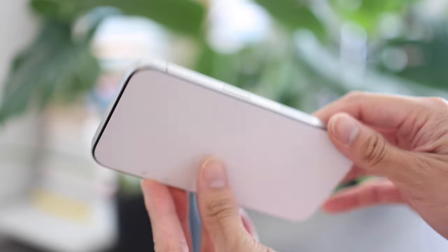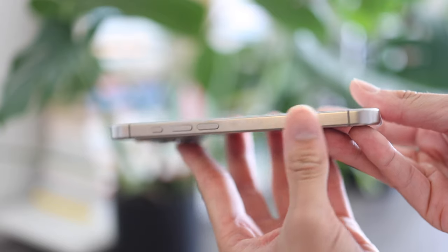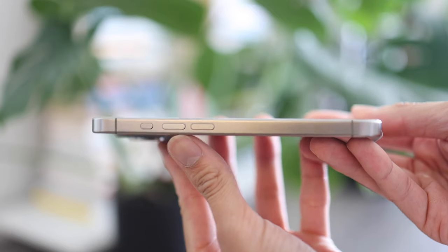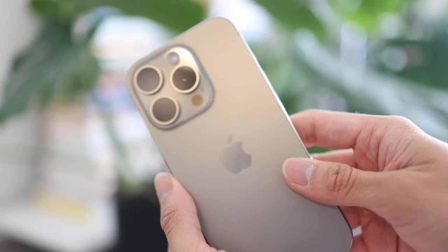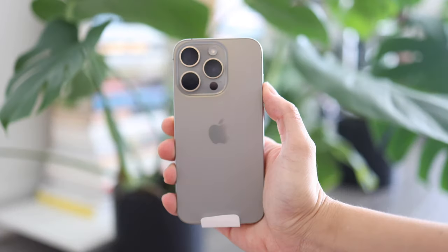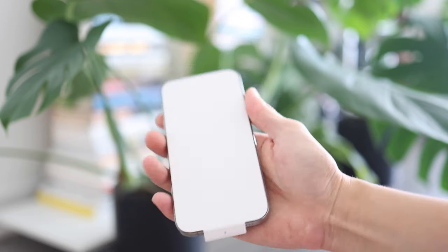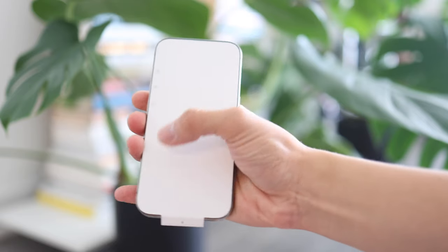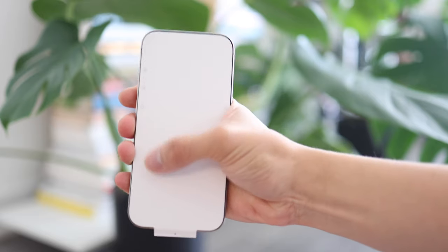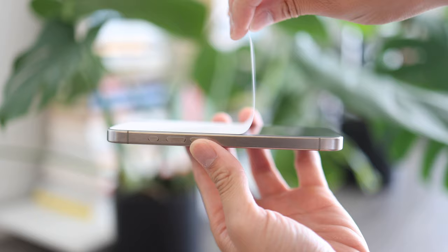That would be super helpful for people upgrading from the iPhone 13 or below. Here's the iPhone — it's a very beautiful color, almost like a taupe. It has that beautiful titanium finish on the side, which is actually a fingerprint magnet, so that hasn't changed since last year. I opted for the Pro model versus the Pro Max because I wanted a smaller form factor — the Pro Max has always been too big for my palms.